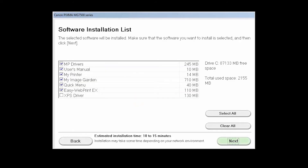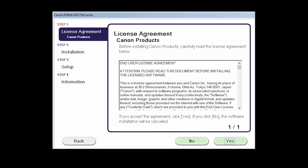A list of software applications will appear. Click Next. The License Agreement screen will be displayed. Read the agreement, and if you agree to the terms, click Yes to continue with the installation.